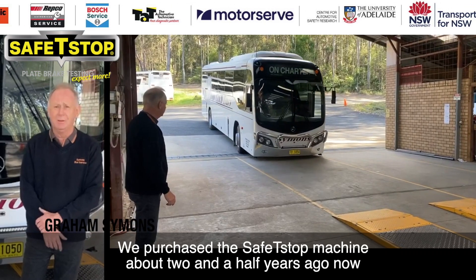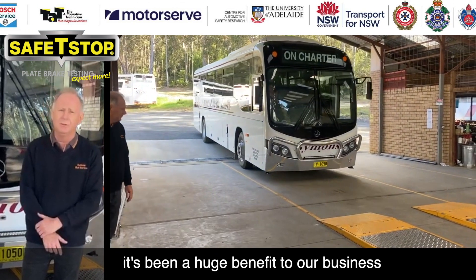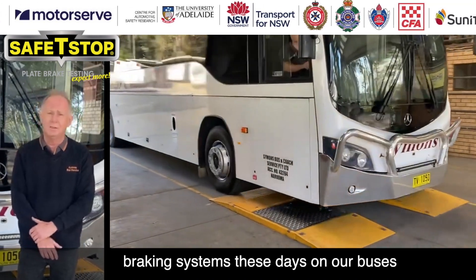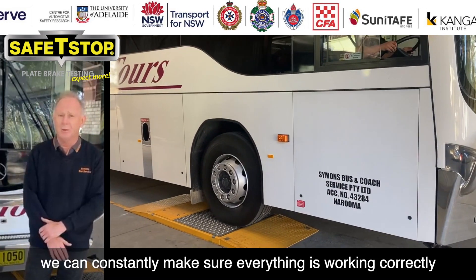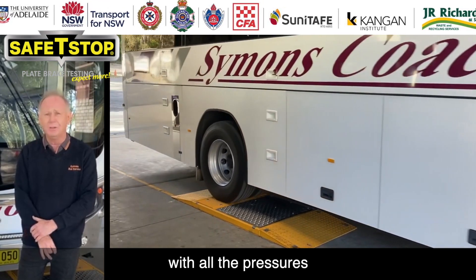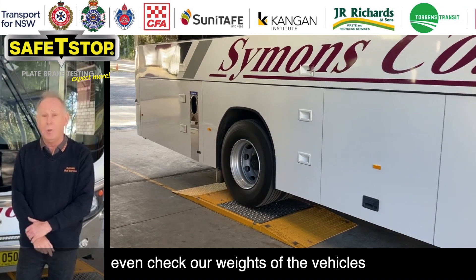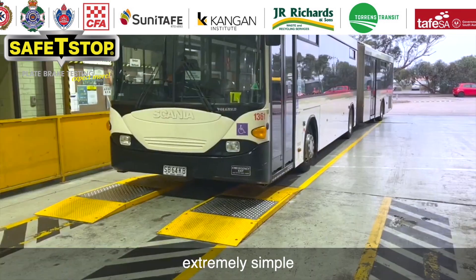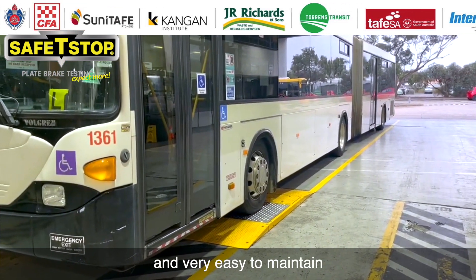This purchase — the Safety Stop — around two and a half years ago now has been a huge benefit to our business. With all the electronically controlled braking systems these days on the buses, with the Safety Stop we can confidently make sure everything's working correctly, with all the pressures and bias on each axle, and even check our weights of the vehicles. The whole system is very simple to use — we found it extremely simple and very easy to maintain.